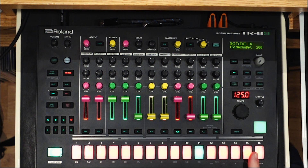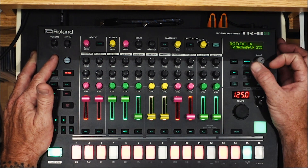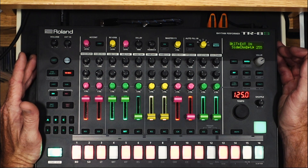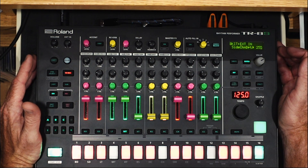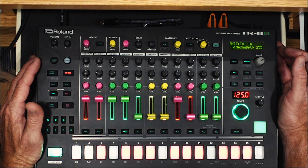My hi-hats are in sixteenth notes but ducking on the kicks. My mid tom has a little three-hit with a space but we're getting ducking. If you really want to hear it, go ahead and crank your depth up to 255. You can hear both the bassline and the hats ducking on the kicks quite a bit — almost to a muting.